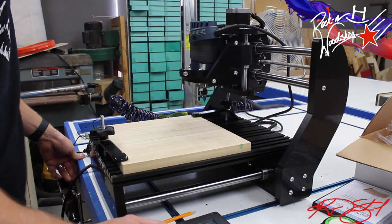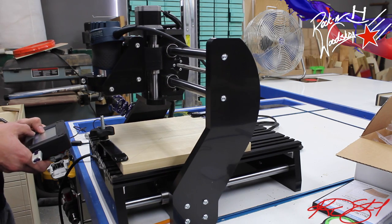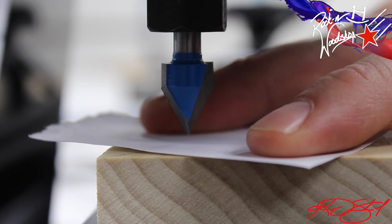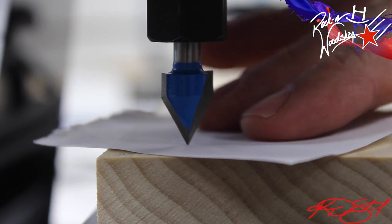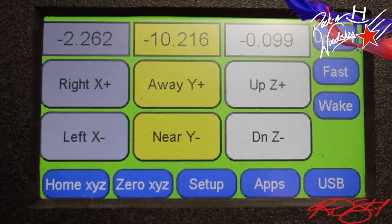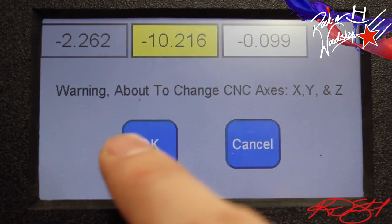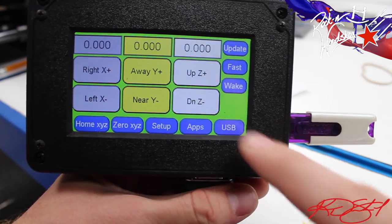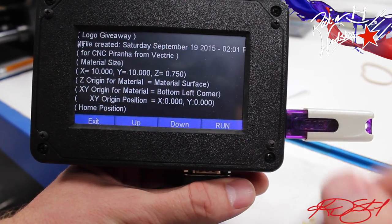I'm going to use the control panel to set my CNC where it needs to be — bring it towards me, move it over. Taking a scrap sheet of paper, I'm going to jog the Z-axis down until it touches the paper. It feels like it's right on the paper there. Using the controller, we're going to zero everything out, because that's where we're going to start from. I have my USB drive plugged into the console with my saved program — the USB is lit, so we're going to access it, find the file, and hit run.